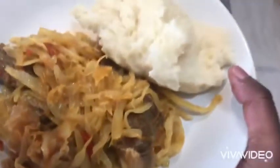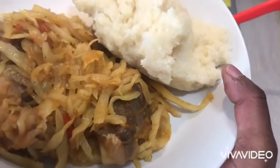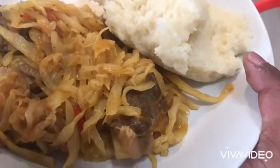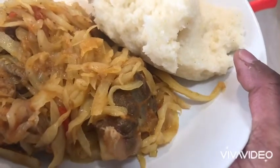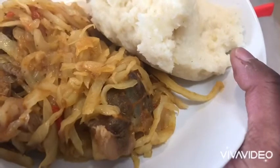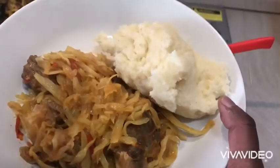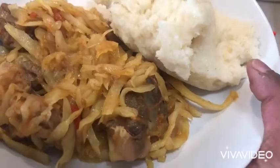Here is my plate — my plate is ready: ugali and cabbage. Please, if today is your first time watching me, don't forget to subscribe and share this video. Hope you enjoy the video too. See you next week, thank you so much, bye bye.